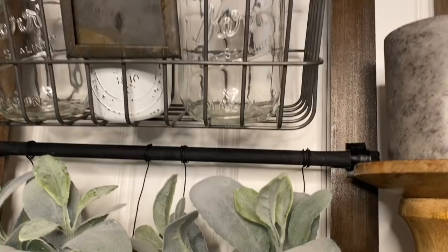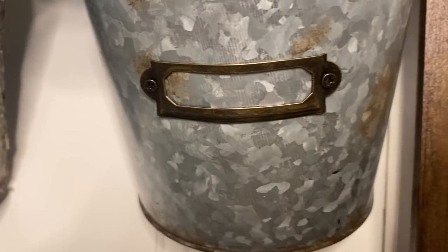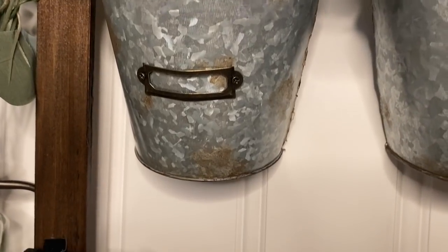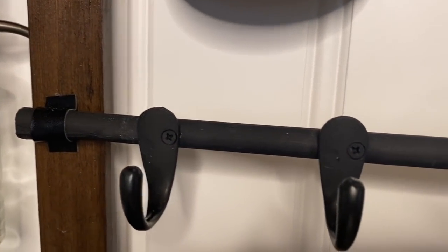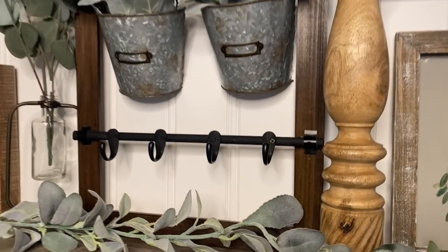I hot glued this to the top of my little decor piece. You guys, I love the way that this turned out and who would have thought that you could take items from a yard sale and turn it into such a beautiful decor piece. Let me know in the comments down below what you guys think of it and per usual, which project is your favorite. This is definitely, if not the favorite, a very close runner up for me.